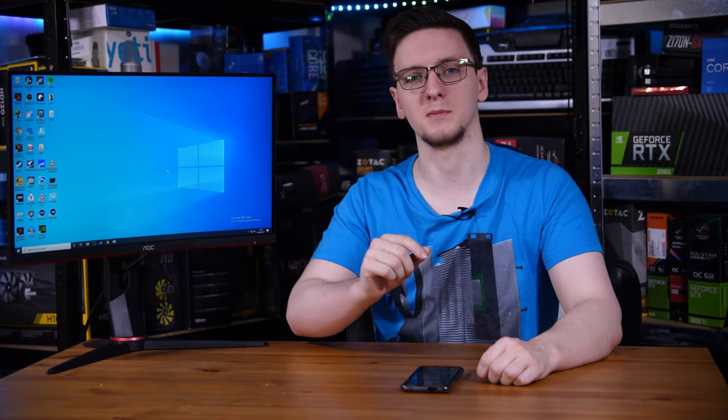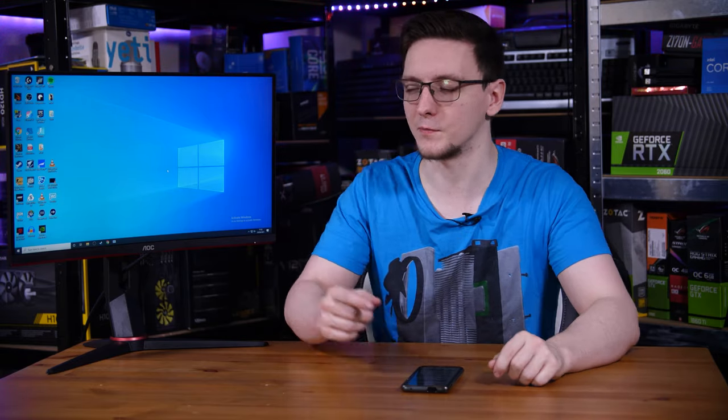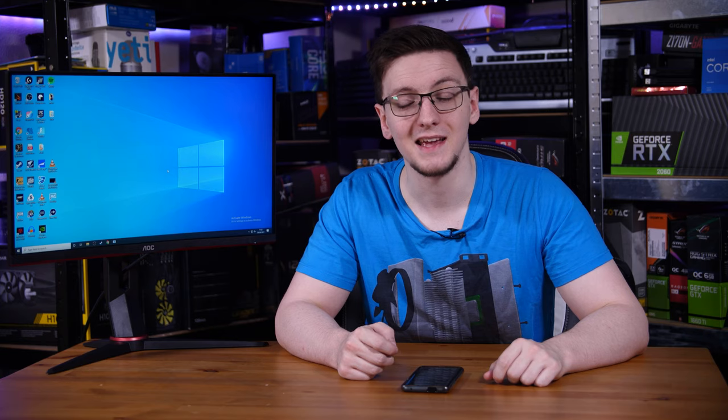There is one key stat that I haven't mentioned that is different between the two models, beyond the curve and the refresh rate, and that is the panel type. The original 24G2U is an IPS panel, but this one is a VA, or vertical alignment panel.